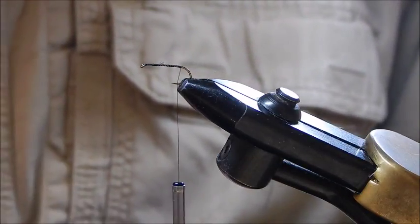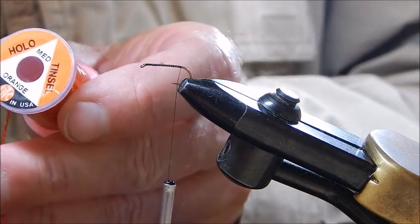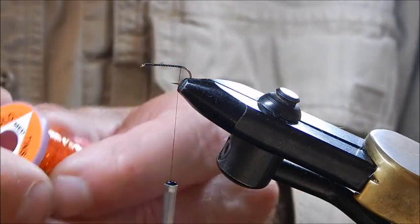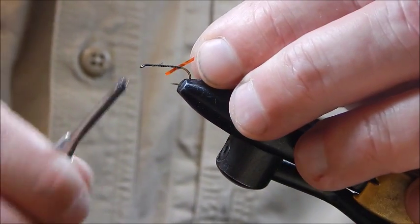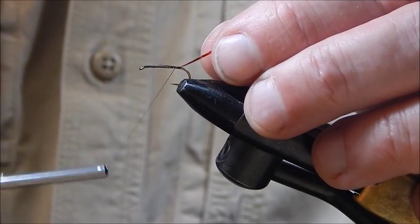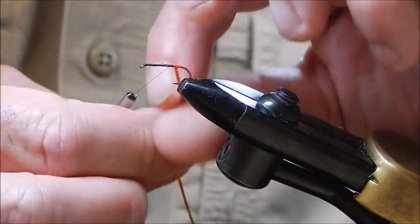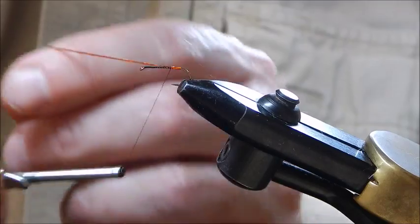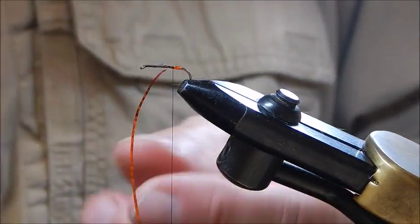At this point I'm going to tie in some orange tinsel. You can use orange or any other high-vis colour — luminous green is good also — but I find the orange makes for an exceptional fly. I tie it in at the back, bring it forward just a few millimeters, wrap the orange to create a little bump, then tie it off again. Basically we have a little orange tag.